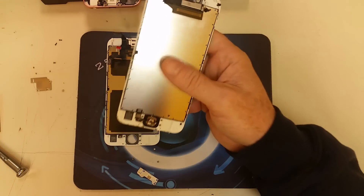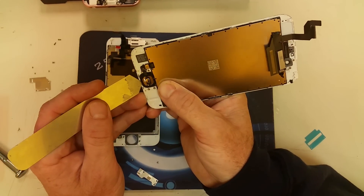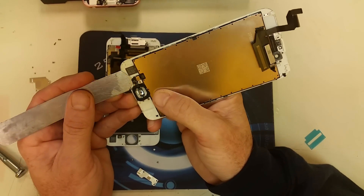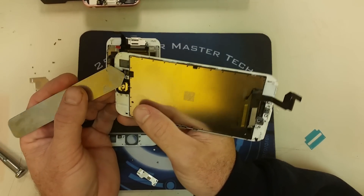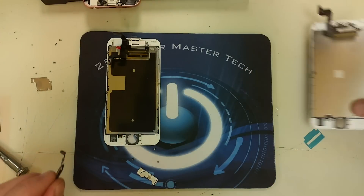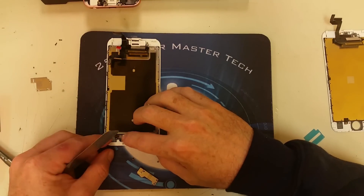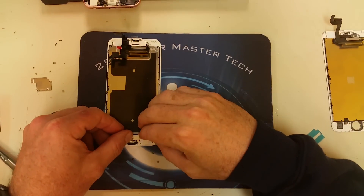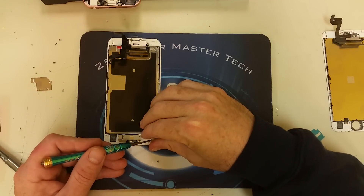Now we're going to go ahead and transfer the home button and fingerprint scanner from the old screen to the new one. We are done with the home button, so we are going to put the plate in and secure the rest of the screws that hold the back plate in place.